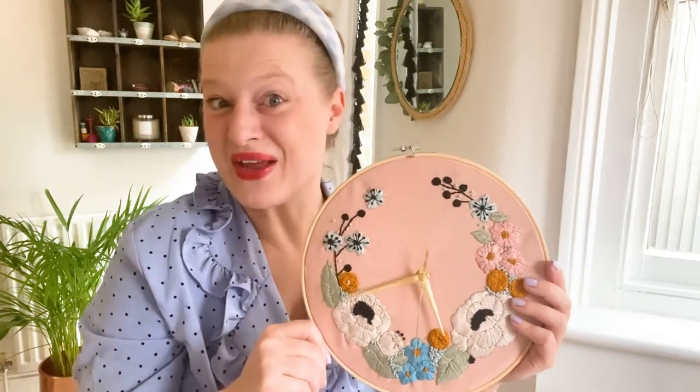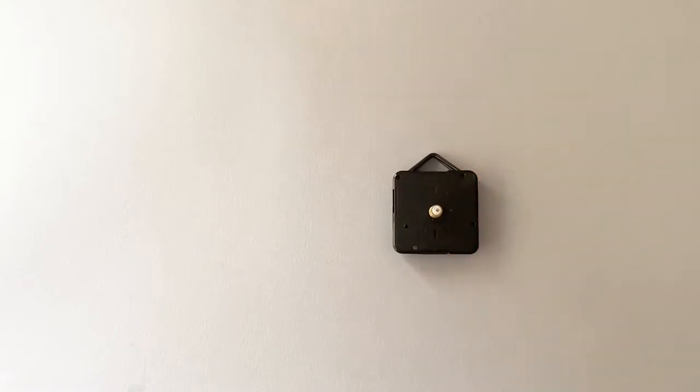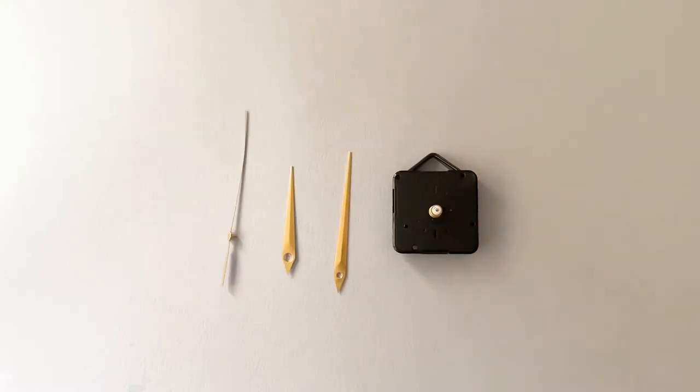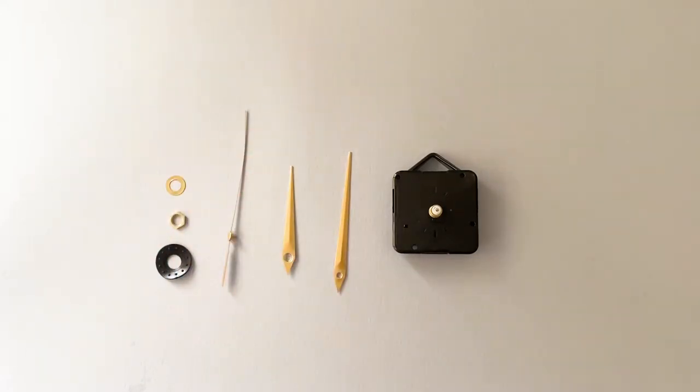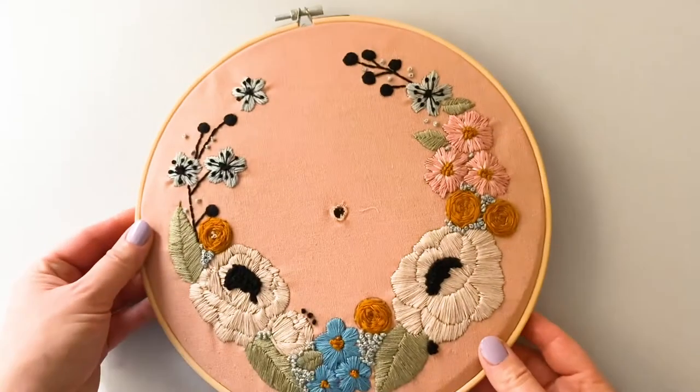Your clock mechanism consists of the back mechanism, the long minute hand, the short hour hand, the second hand, a black washer, a screw, and a gold washer. Once you've been brave and made a hole through the exact center of the embroidery hoop art in the cardboard backing, it's time to add the clock.